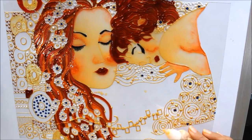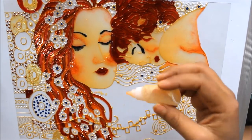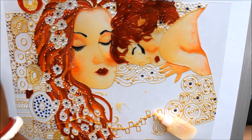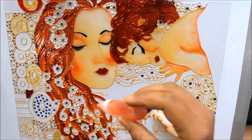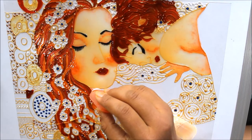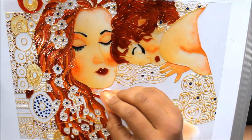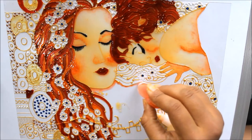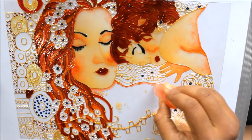After painting both the faces, we'll be painting the mother's body part, which is quite easy now as we have completed all the more complicated parts. Just give some skin color over here — the darker one — and layer it all over.